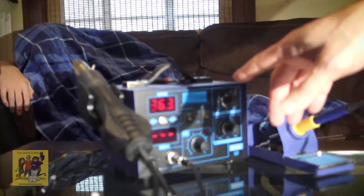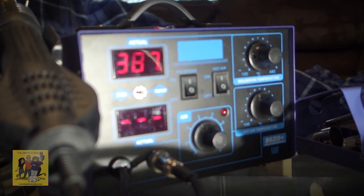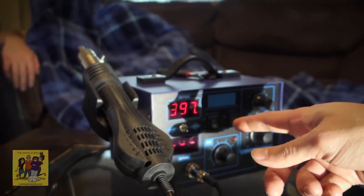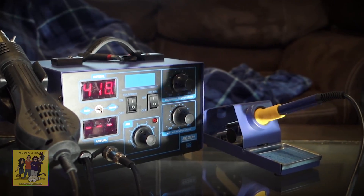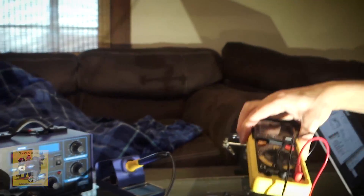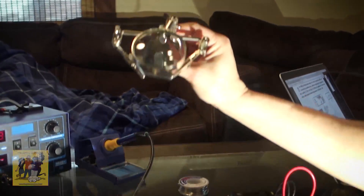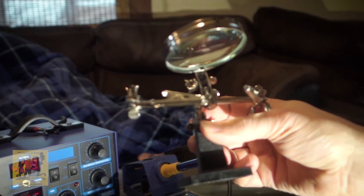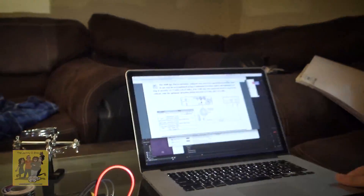We've got some new tools for all this. I got this a while back but this is the first use of it — it's a soldering rework station with a hot air gun, and you can set the temperature on the soldering iron, which is cool. I've also got a brand new multimeter and a nice little tool here for six bucks. Let's show you what we're doing.